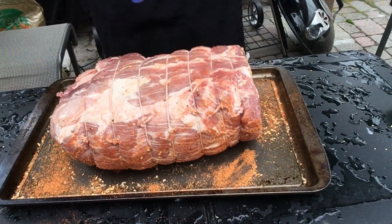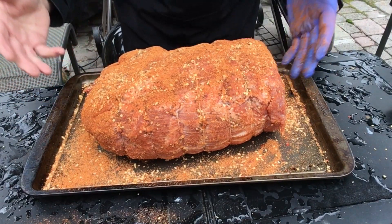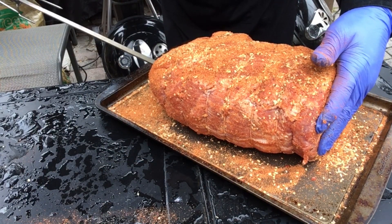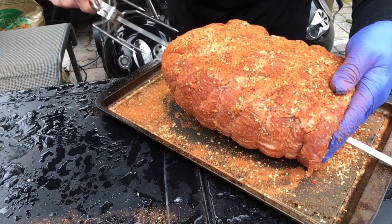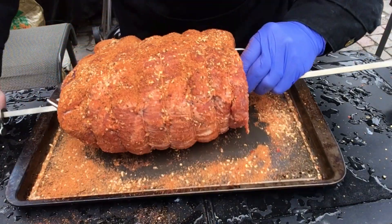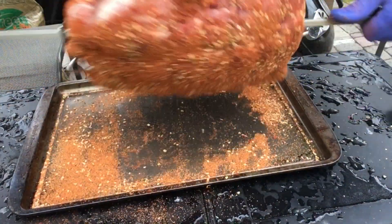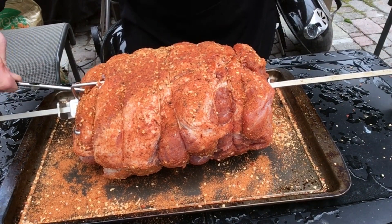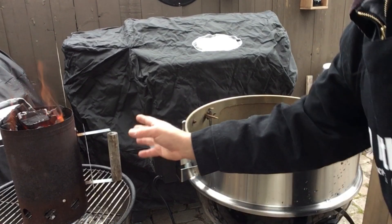We're gonna do the backside as well. Now we're going to put this on the spit — push that through, try to get it right in the center. I'm also going to insert my wireless meat thermometer. And there we have it, ready for the grill.